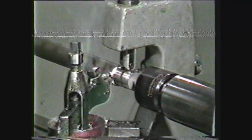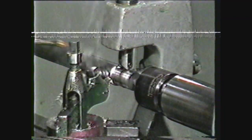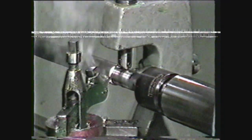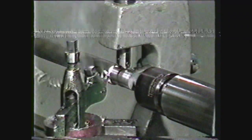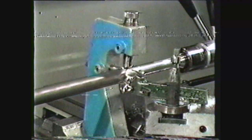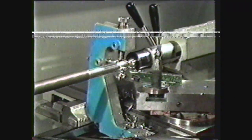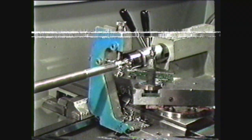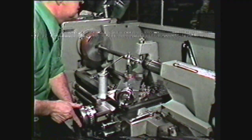When the jaws are adjusted correctly, continue the cut, applying cutting lubricant ahead of the follower rest jaws and the cutting tool. When the cut has been completed to length, use the carriage to bring the tool back to the starting point. If more than one cut is required, start the cut and reset the jaws of the follower rest to the new diameter. If more cuts are required, the follower rest jaws must be adjusted after each cut.